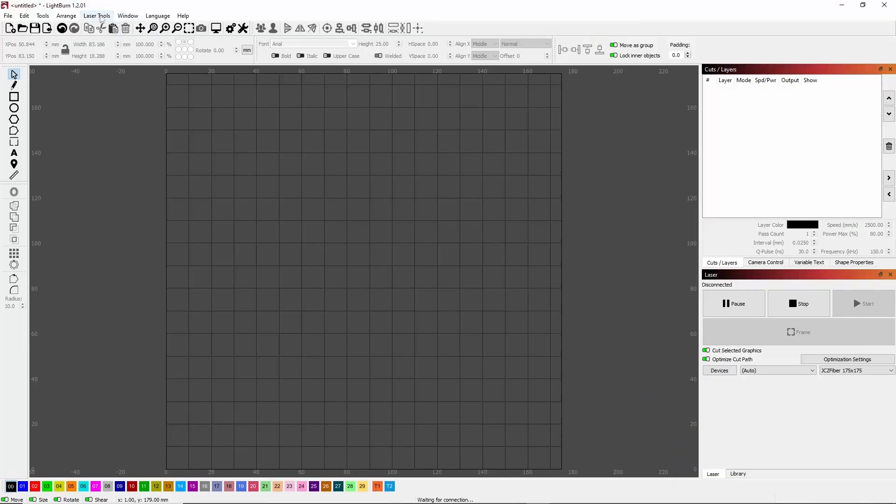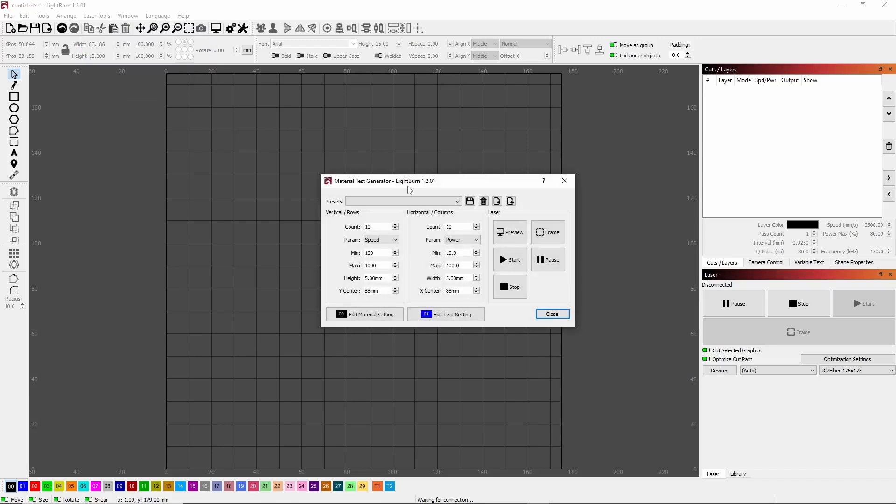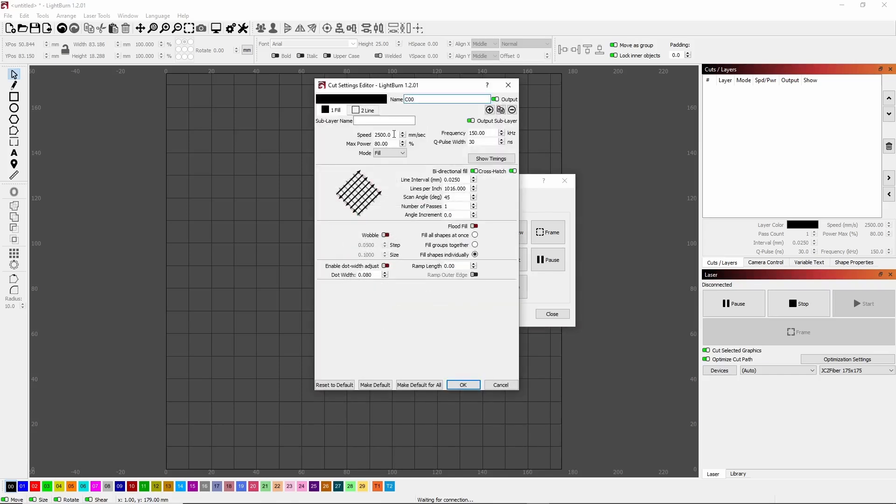Starting with a new document in Lightburn, I'm going to go up to Laser Tools on the top menu and down to Material Test at the bottom. This is going to be our control center for the material testing. I'm going to start by changing the height of my box to three millimeters, shift it up a little bit because I don't want it straight down under the lens since I'm doing a light mark, and then my width to two millimeters. These sizes fit pretty well on these little dog tags. On the bottom left, you'll have your cut parameters, and this is where we make our changes to what we want to test.